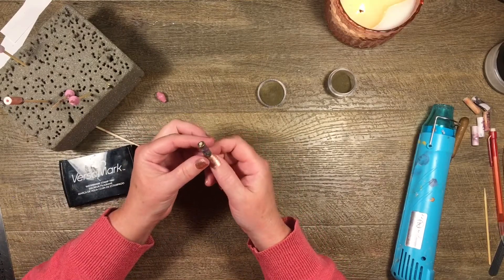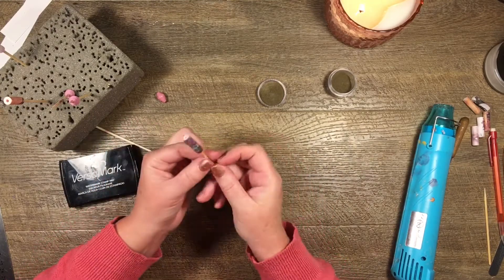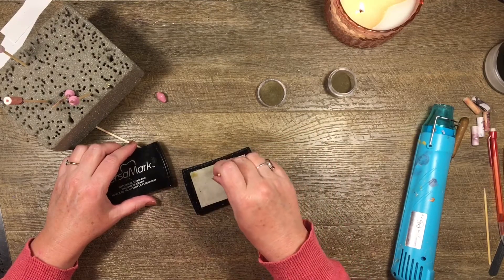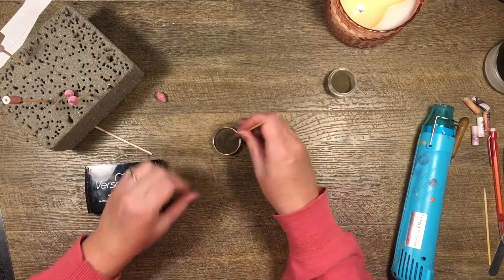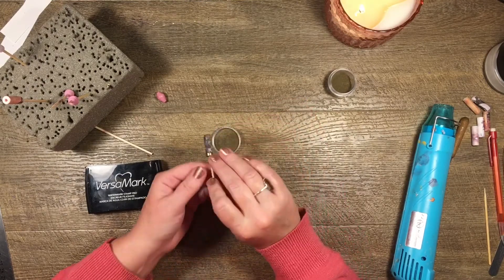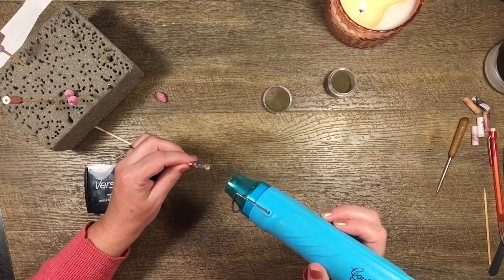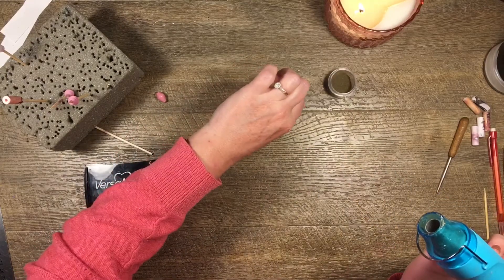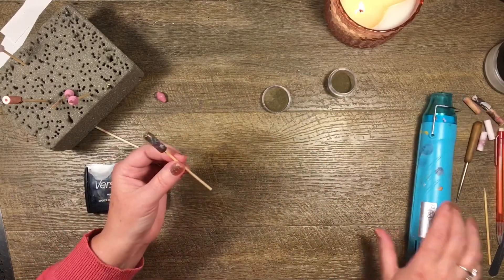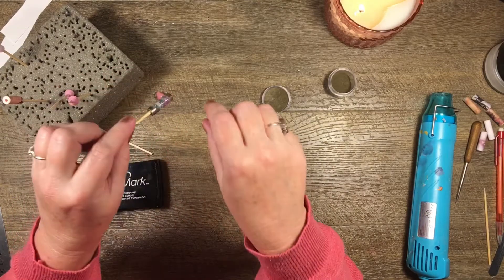Then I do the same thing on the other side — into the Versa Mark, then dip it into the gold embossing powder. I'll do one more quick dip. And that's it. Now I have this little cute bead with the pattern paper, with a little bit of gold embossing, and the edges done with gold embossing as well. It looks quite nice — nice and shiny — and I can make them out of any kind of pattern paper I like.